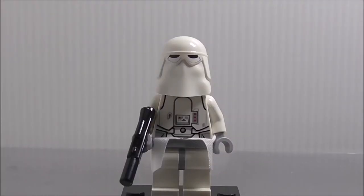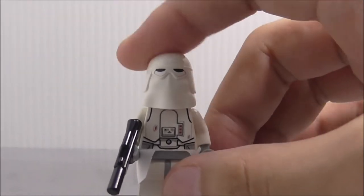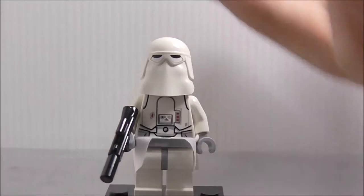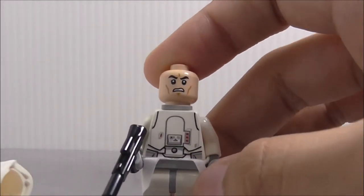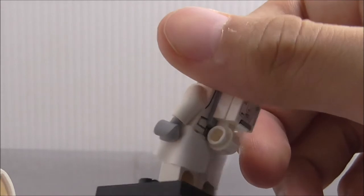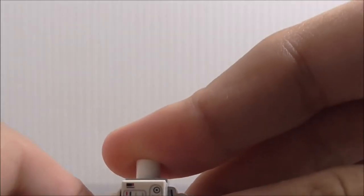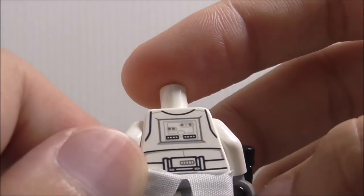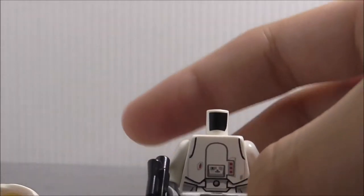Lastly is the Imperial Snowtrooper. He has a normal blaster and a really nice helmet. Under the helmet is the angry clone face, and the torso printing is pretty great - probably life support systems. On the waist there's a cloth piece for protection. If you remove the head, the back shows a life support system of some kind, and the back printing is similar to Stormtrooper-style printing. That's really it for the Imperial Snowtrooper.